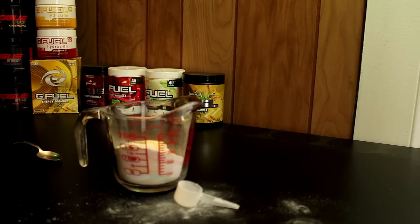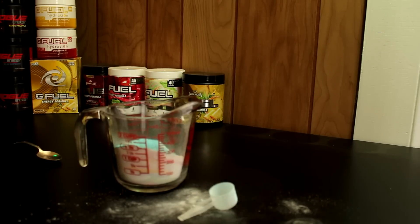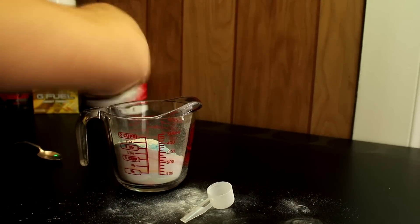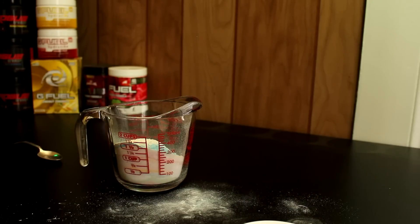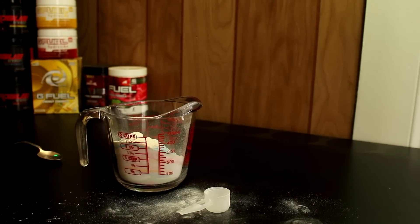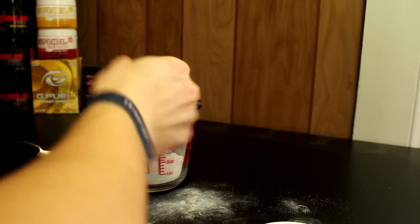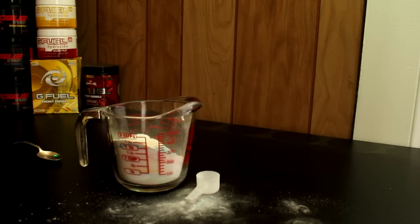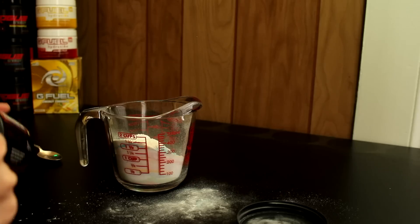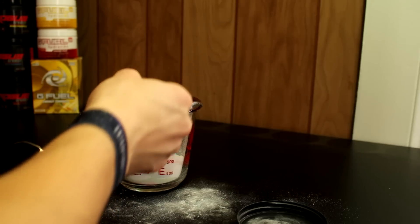Wait, did I already do watermelon? Yeah, I already said watermelon — for some reason I put it back over there. We're gonna do some blue ice — blue ice looking chunky as well. We're gonna add in a little bit of pineapple, a little bit of rainbow sherbet, a little bit of sour cherry. I already put in cherry limeade, right? Yeah. And we're gonna go with a little bit of phaseberry.